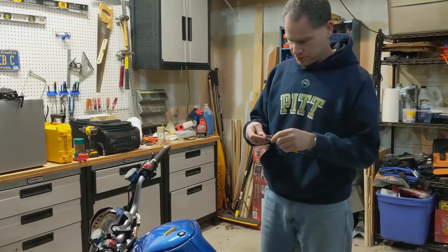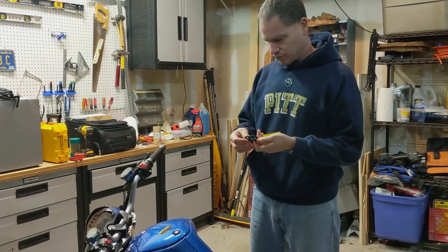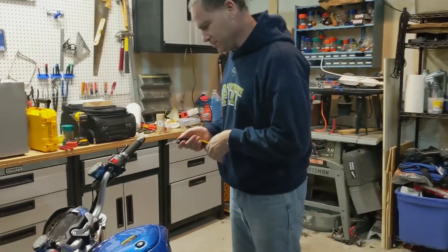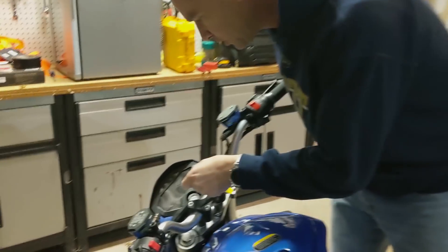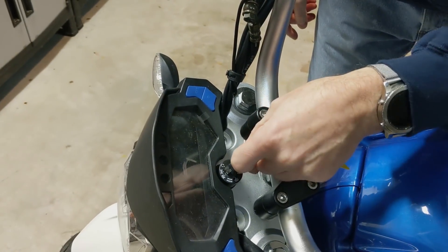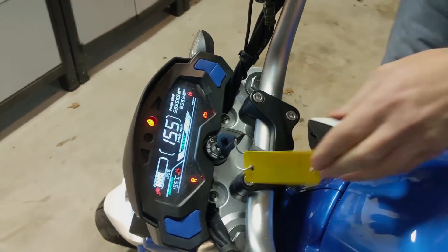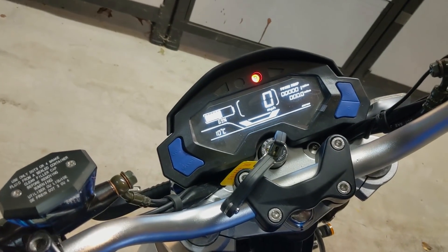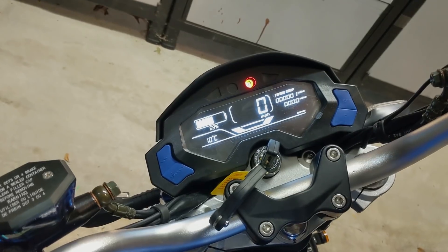These are funky keys — like a switchblade. So if we come over here, we have one mile on the odometer and a 69% charge. That's nice.